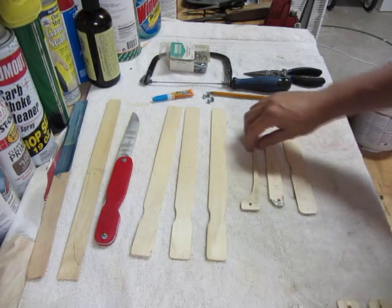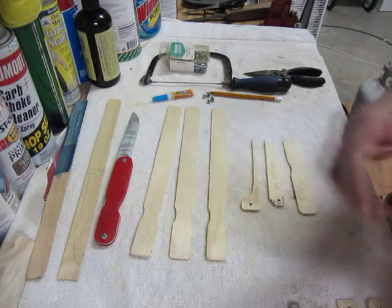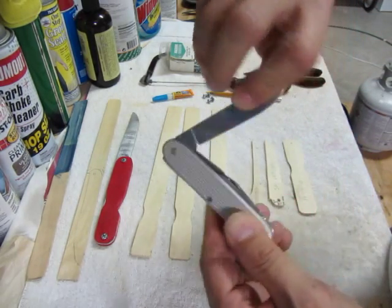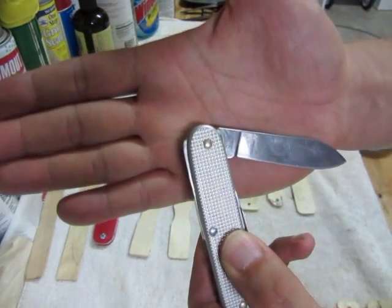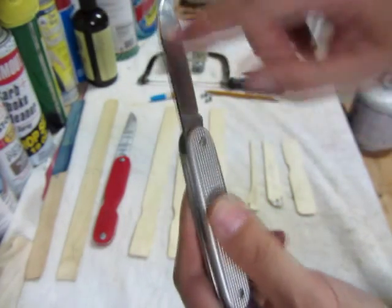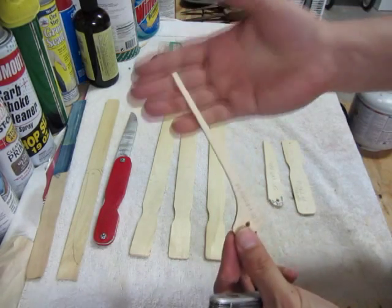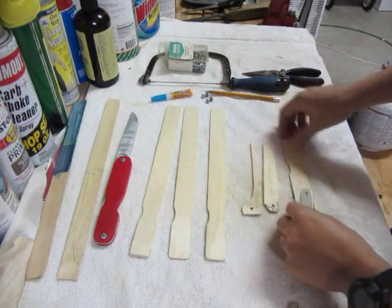First you need a pattern. Through trial and error I looked at a regular pocket knife — my Swiss Army knife — and modeled the design after it. If you pull out the blade, you can see there's a little locking tab in the back. That spring tab is one piece, and then of course you have your blade and the outer covers.